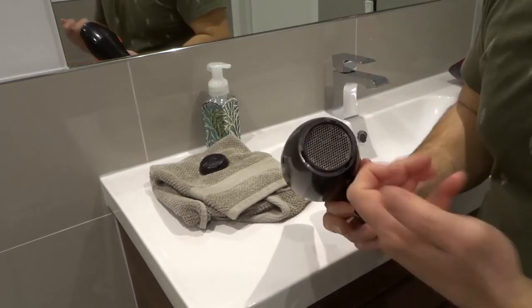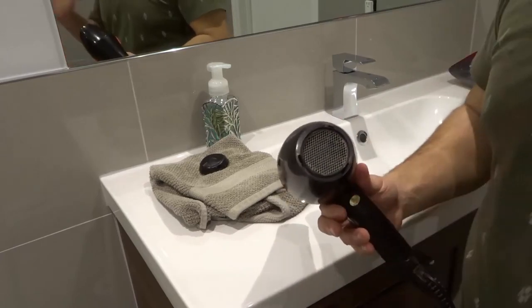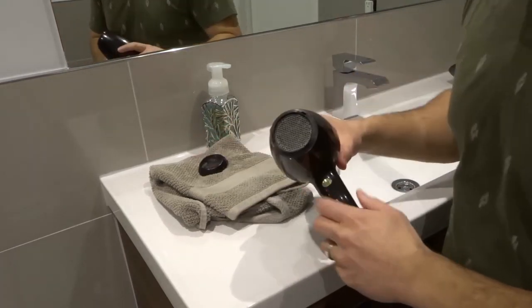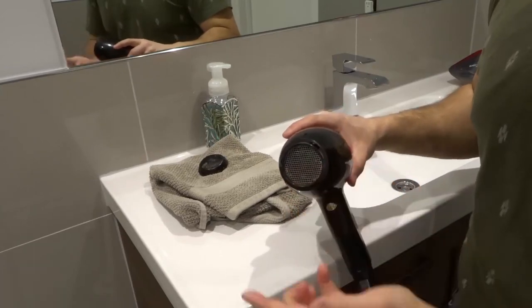You're going to vacuum this thoroughly with your own vacuum, which I will do off camera — I don't want to waste your time watching me go get the other vacuum. But you're going to vacuum this until you get all the lint out.